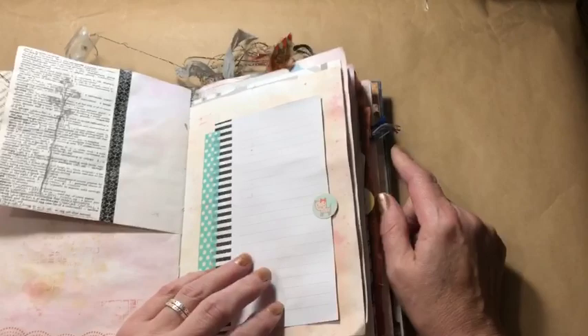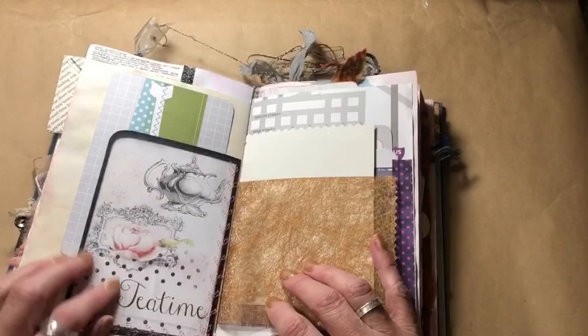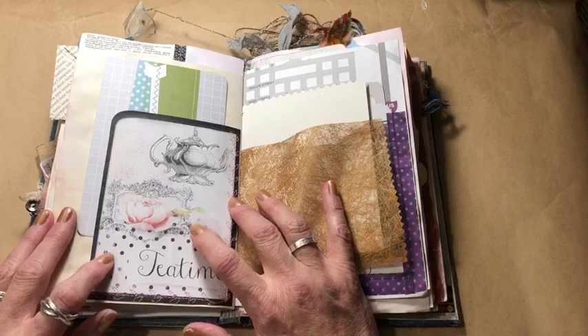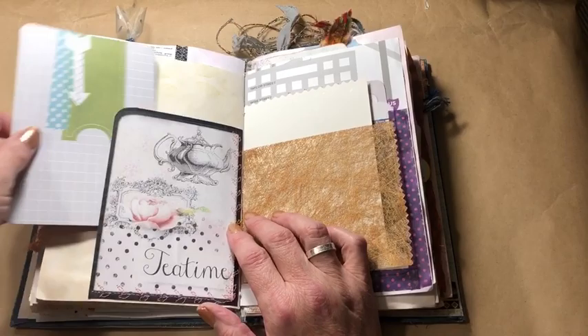You can really see the fabric dye splotches and where the powder didn't really mix all the way. Here's a pretty girly printout, but I kind of liked it because of the polka dots, and the black sort of offset the femininity of it. I just didn't want it to be like a little girl's tea party kind of thing — I shied away from that.